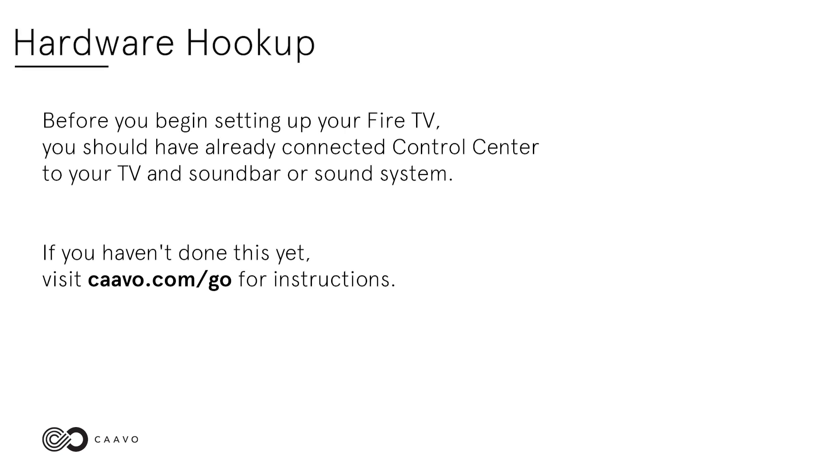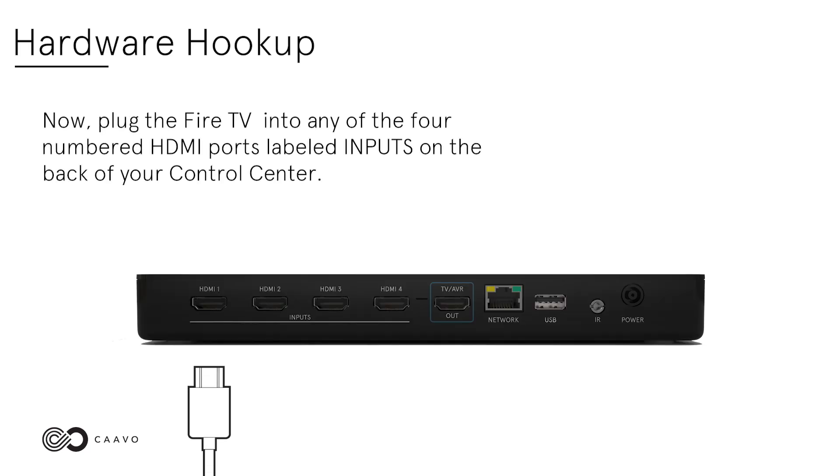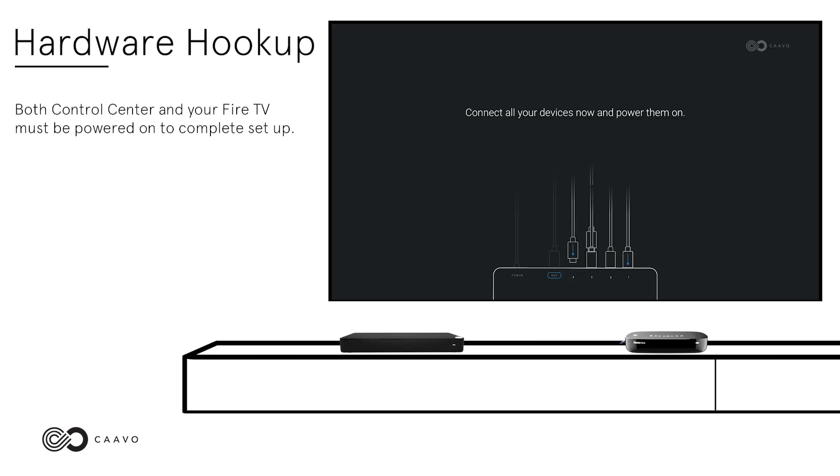Hardware hookup. Before you begin setting up your Fire TV, you should have already connected Control Center to your TV and sound bar or sound system. If you haven't done this yet, visit Cabo.com/go for instructions. Now, plug the Fire TV into any of the four numbered HDMI ports labeled inputs on the back of your Control Center. Both Control Center and your Fire TV must be powered on to complete setup.